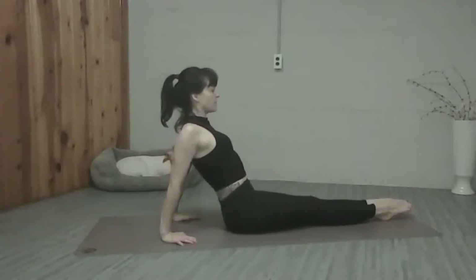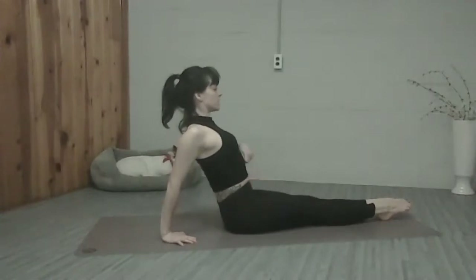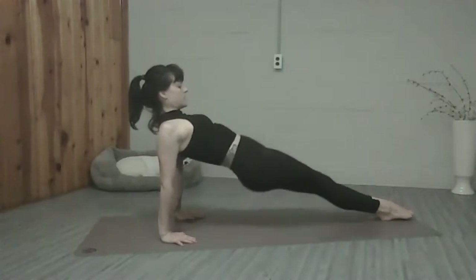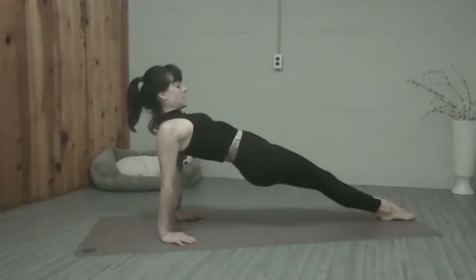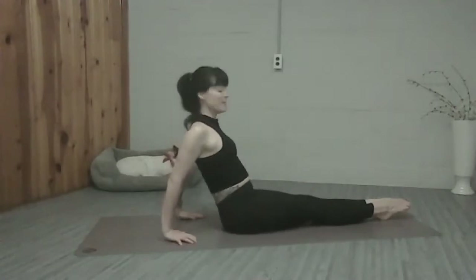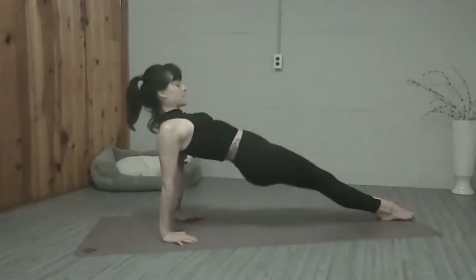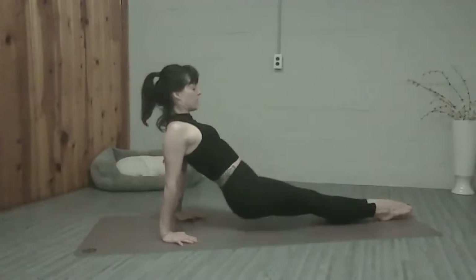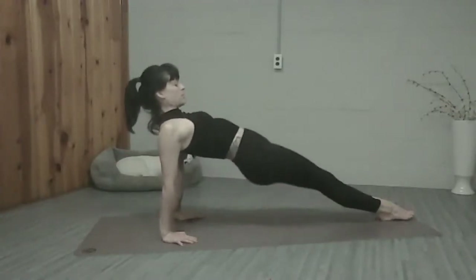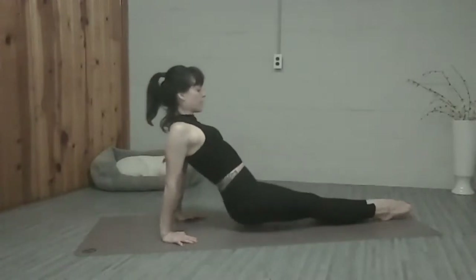Keep pushing the hands into the floor. Let's do that again — pull the shoulders back, zip your zipper up, lift the heart, and lift the hips. And then lower back down. Two more times — inhale lift, exhale lower. One more time — inhale lift. So we're actually bringing our shoulder into extension. And lower back down.